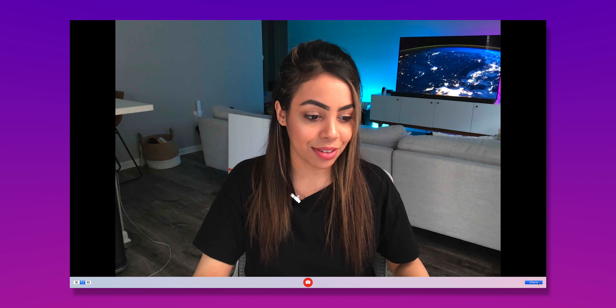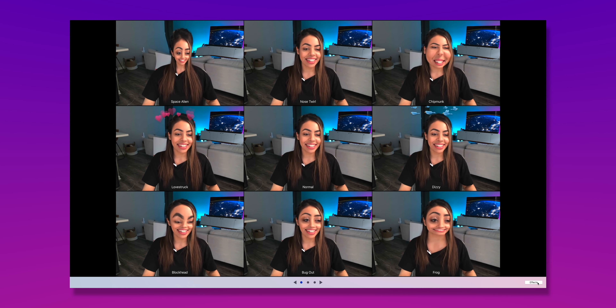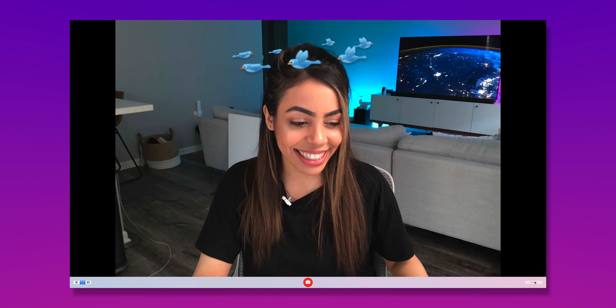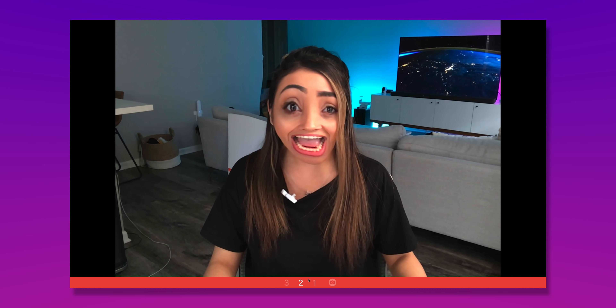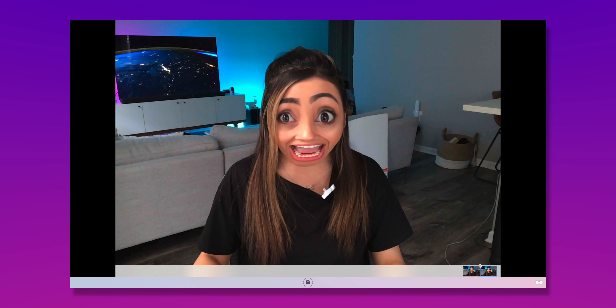I'm just not used to this type of clearness. Wow — that is a great picture. That should be the new profile pic right there. Well, we got better webcams for that.